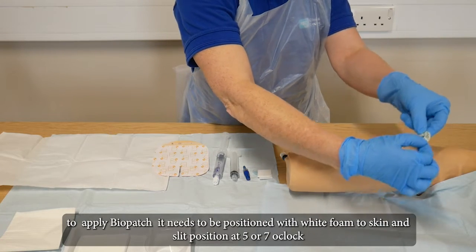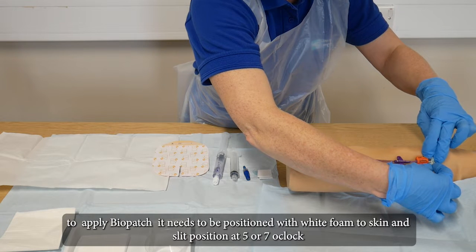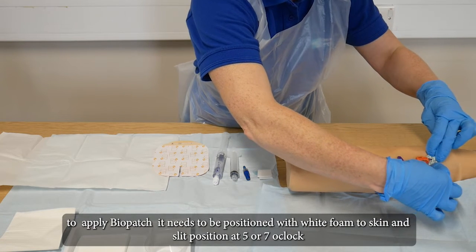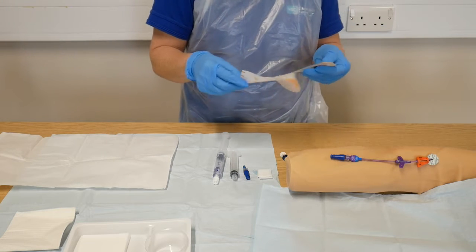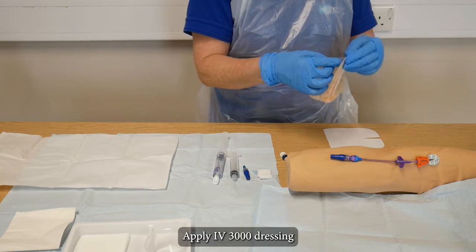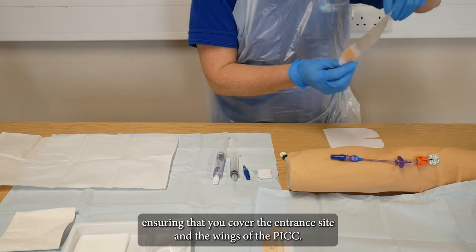To apply the biopatch, it needs to be positioned with white foam to skin and the slit positioned at 5 or 7 o'clock. Apply IV 3000 dressing ensuring that you cover the entrance site and the wings of the PICC.